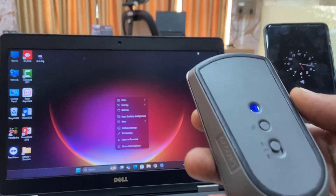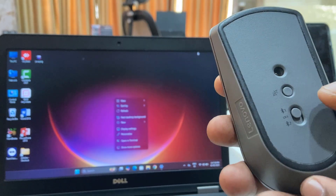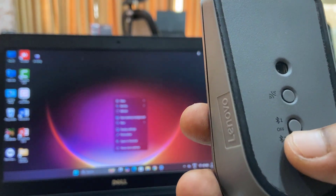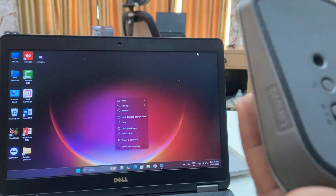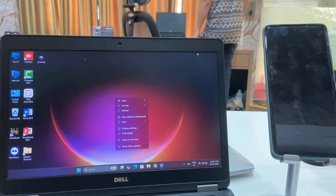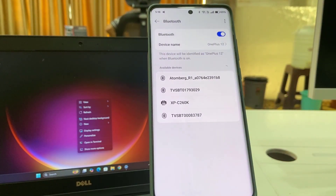The first Bluetooth I have assigned to my laptop, and Bluetooth 2 I am going to connect to my phone. I'm going to switch to Bluetooth 2 like this. Now go to your phone, open the settings and Bluetooth.